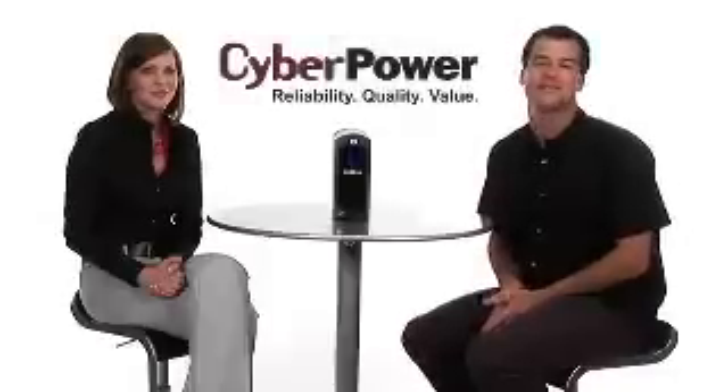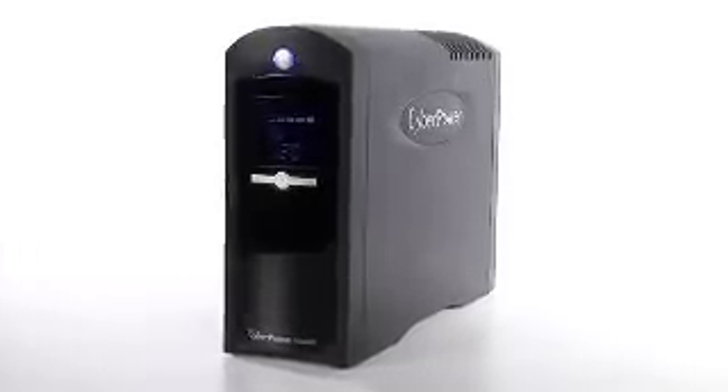Nicole is here to tell us about CyberPower and some exciting new UPS products. Welcome. Thank you very much, Drew. CyberPower is one of the fastest growing UPS manufacturers in the world, and the best way to tell you about CyberPower is to talk about our unit here, the CP1500 AVR LCD.